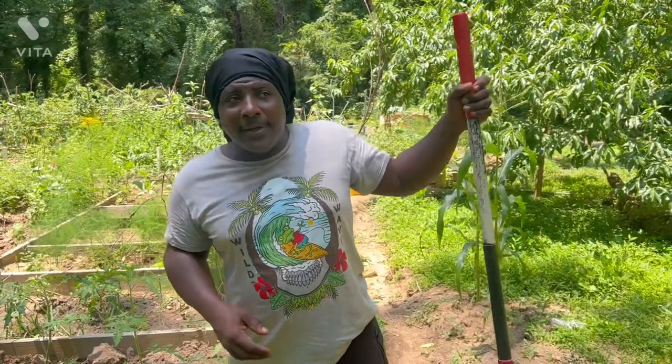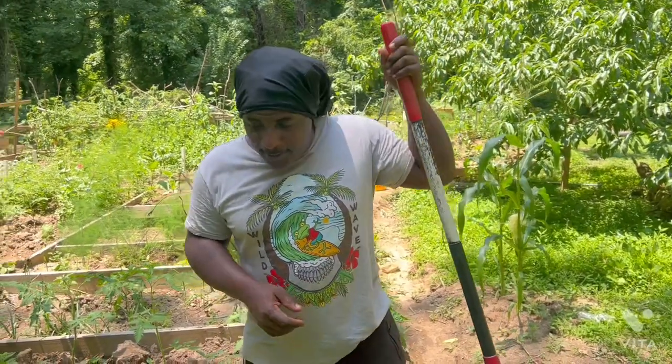Hello guys, welcome back to PlantaGarden TV.